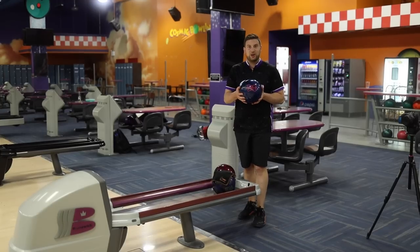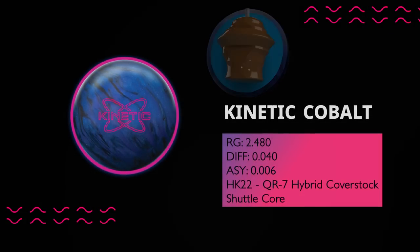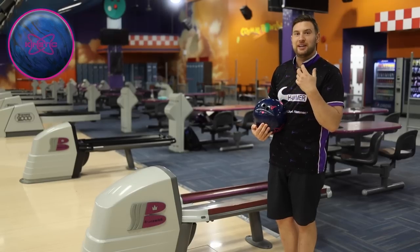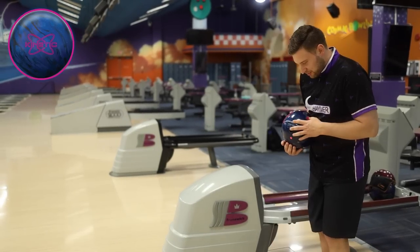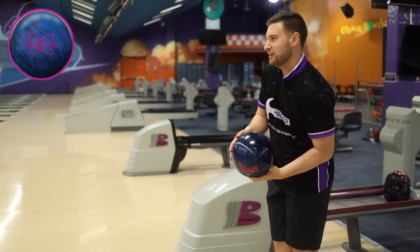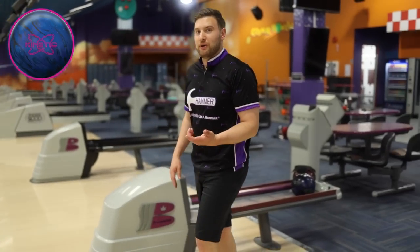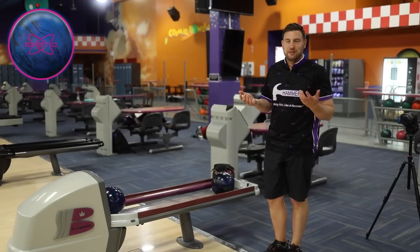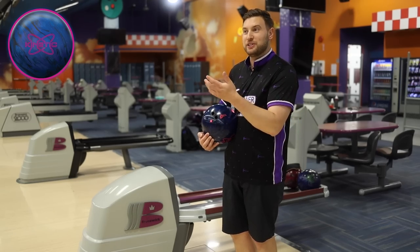Let's go to a little weaker option — the Kinetic Cobalt. So another asymmetric core with that HK22 hybrid cover, a little bit weaker, a little bit less differential, so it should hook a little bit less as well. Comparing this to both balls, this should be the longest and the sharpest, but the least amount of hook overall. So I'm going to move five left off of where I was with the Black Widow Hybrid and see if that works out. Even though all three balls have similar cover stocks, it's the engine inside that makes them do different things and allows you to play different parts of the lane.